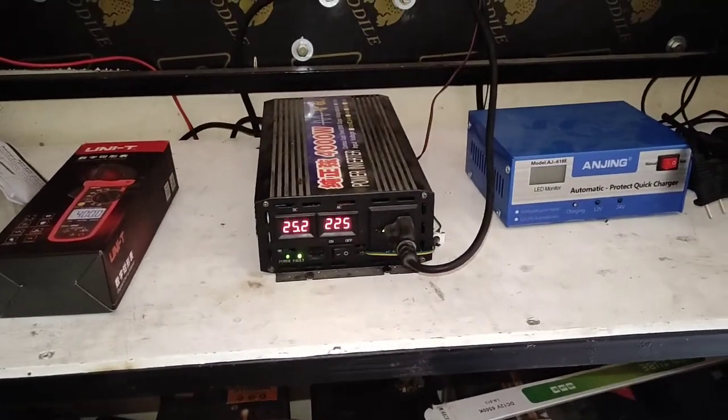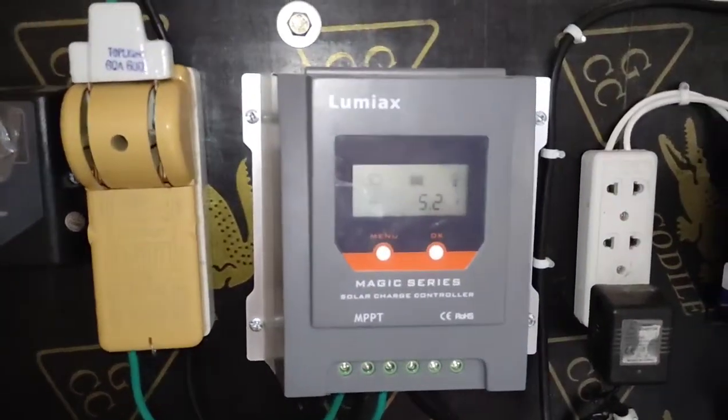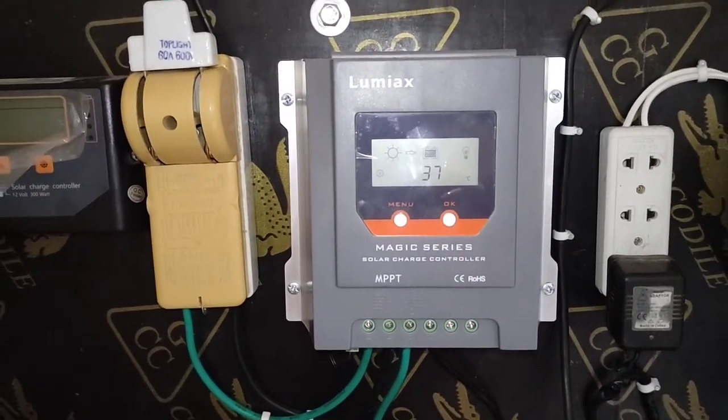Because the batteries are not good, the voltage will keep going up and down, but nothing to worry about. Now let's check the Bluetooth app and see how the Bluetooth application performs.